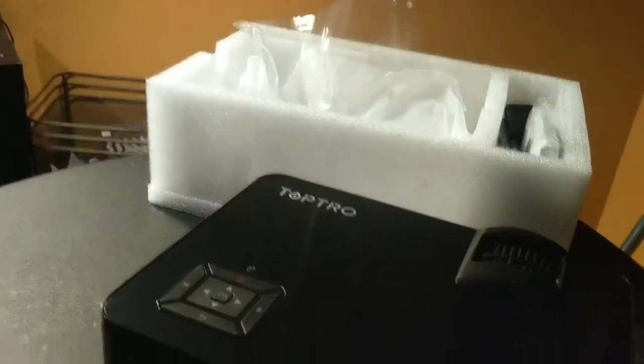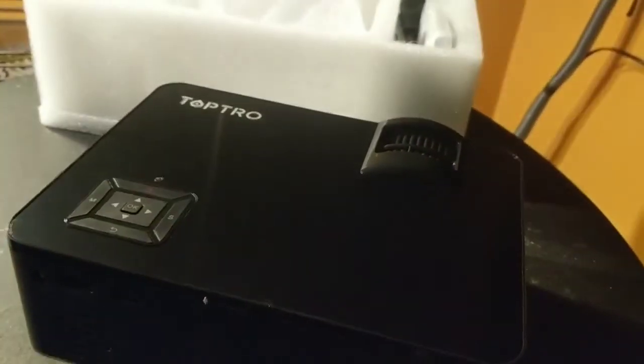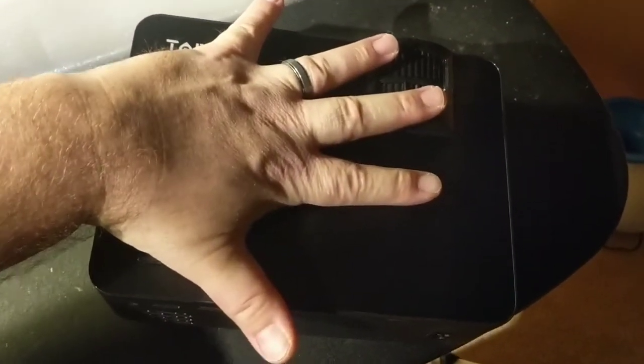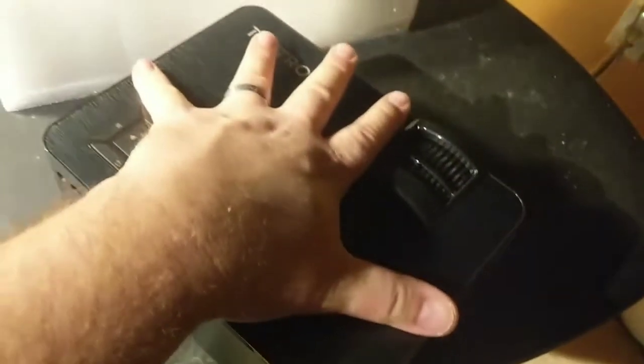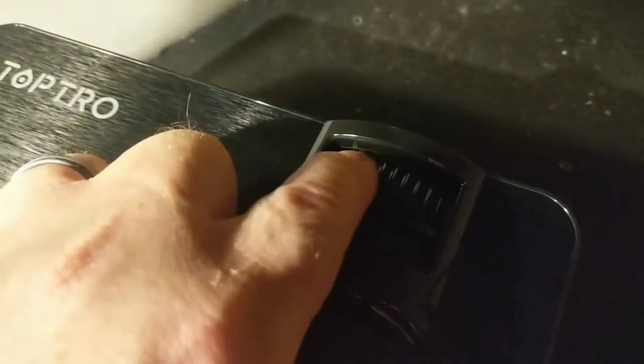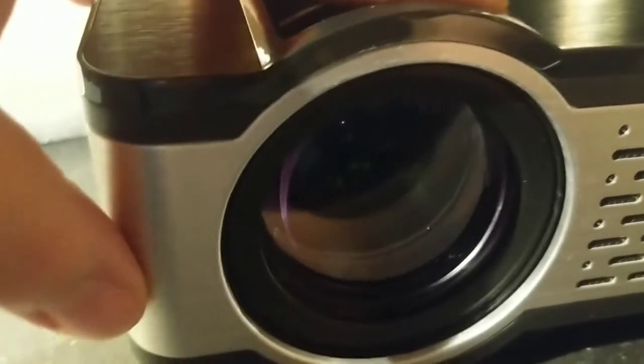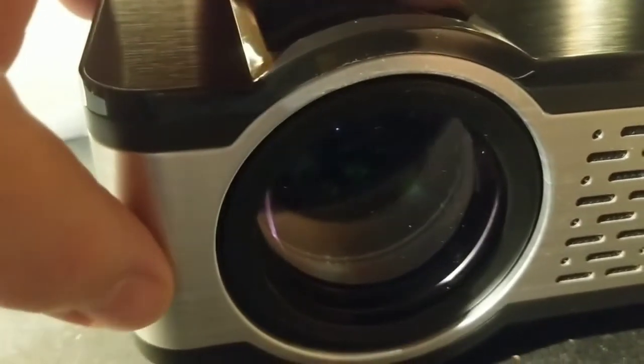I've got some really bad lighting in here, so let's go ahead and set it on the table so we can show it from the top down. This is a little bit less from front to back than my pinky to thumb, and just about pinky to thumb across the top. Right here you've got a focus knob, and you've got your keystone correction right here — it goes back and forth and feels very smooth. When you adjust the lens you can see it move forward and back, and with the keystone you can see it angle inside there a little bit.